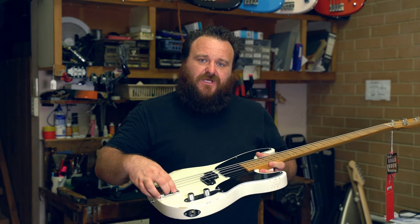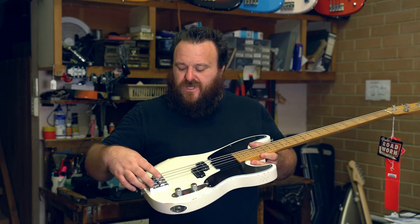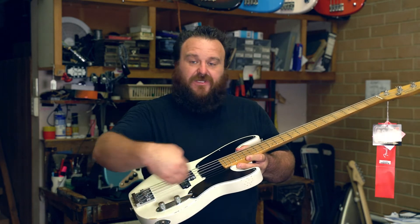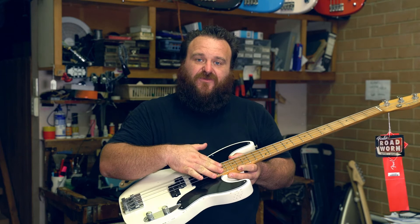We can restring the instrument if it's needed. We check the intonation and change that if needed — that's the ability to play in tune all the way up the fingerboard.